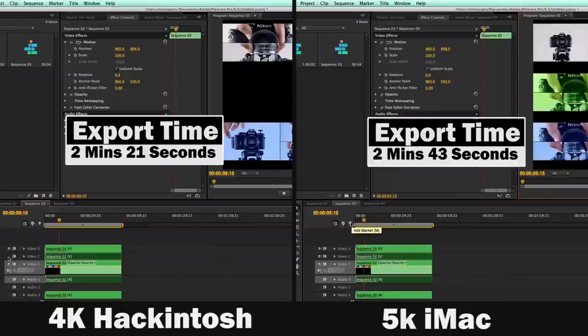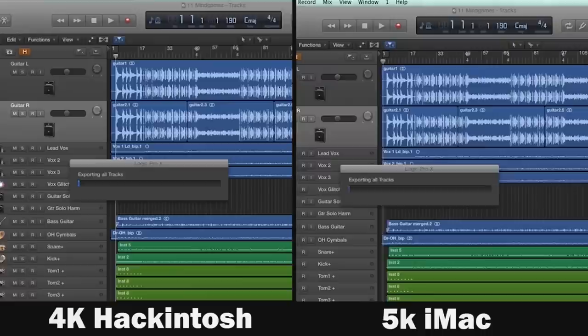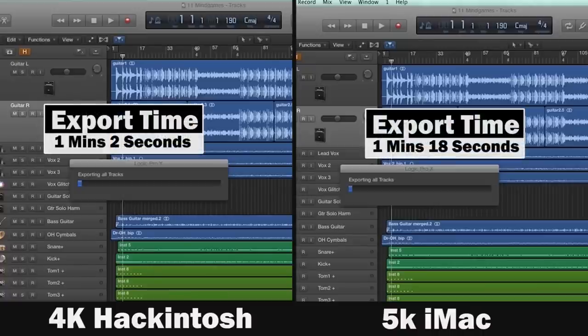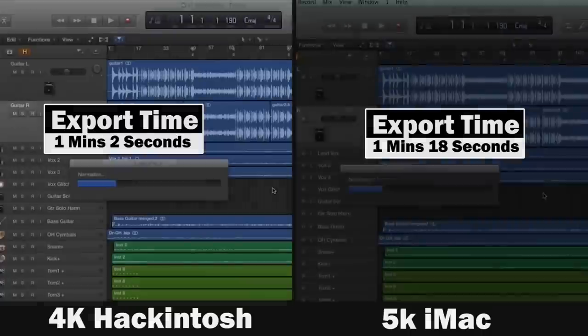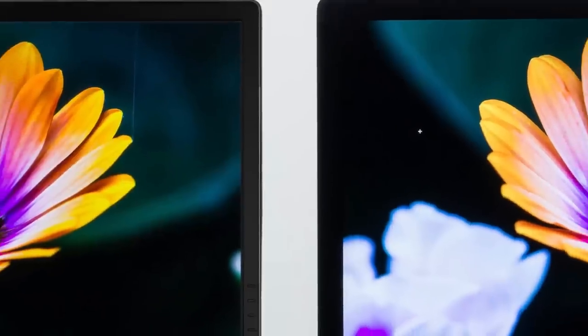I also tested Premiere Pro rendering 5 1080p clips with various color correction and effects on a 5K timeline. The Hackintosh export time was faster at 2 minutes 21 seconds versus 2 minutes 43 seconds on the 5K iMac. For music production using Logic X, rendering a 3.5-minute song took only 1 minute 2 seconds on the Hackintosh versus 1 minute 18 seconds on the 5K iMac.